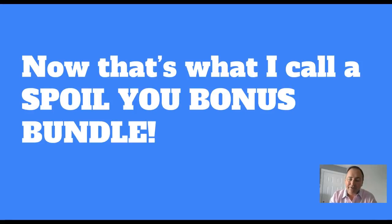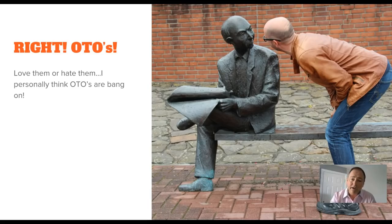Now that's what I call a spoil-you bonus bundle. Pricing: it kicks off at $12.95 - that's the early bird price. There's a three-hour early bird window so get in as soon as you can, launching at 9am EST, that's 2pm in the UK. Get in before the price goes up. You can see it's great value for money - you might as well just grab it and go.